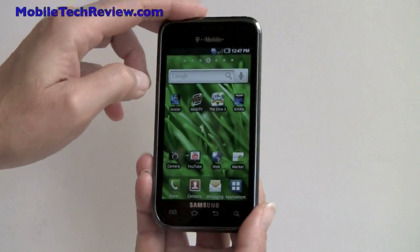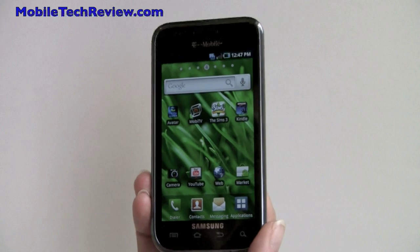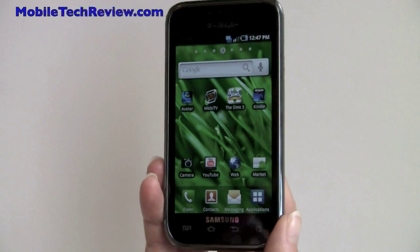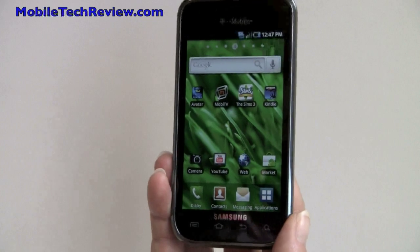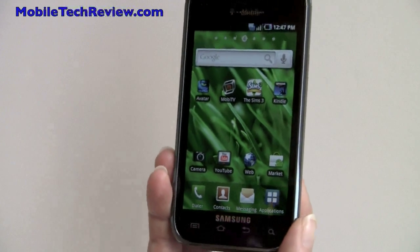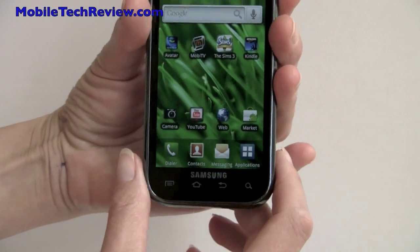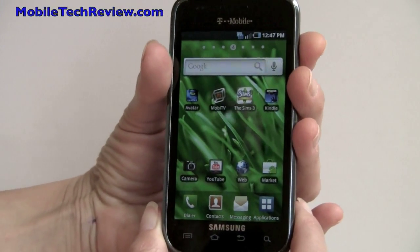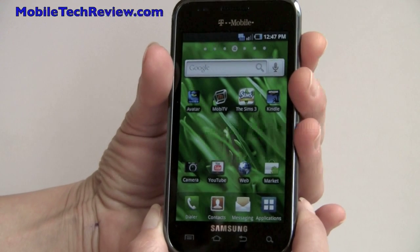That's the Samsung Vibrant on T-Mobile, the Galaxy S phone — Samsung's first Android super phone. It features a 1 GHz ARM Cortex-A8 CPU, 800x480 Super AMOLED display, 16 gigs of storage, Wi-Fi, Bluetooth, GPS, and Android 2.1. I'm Lisa from Mobile Tech Review — visit our website for the full review.